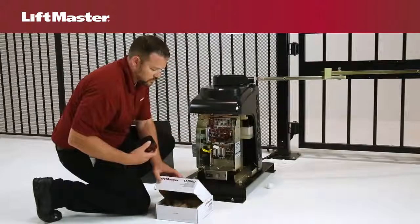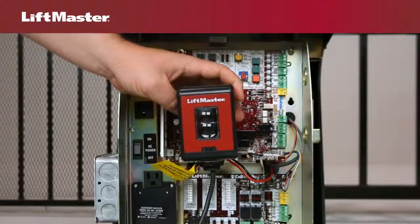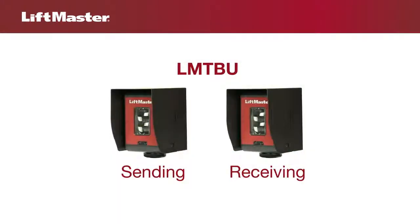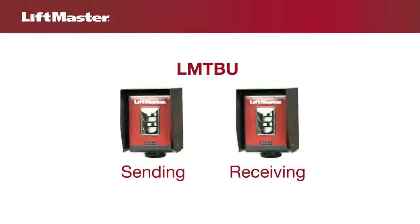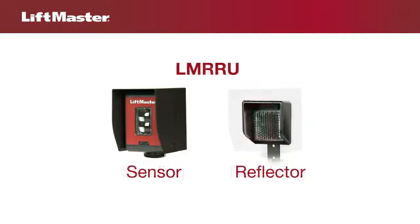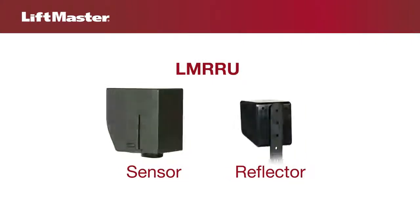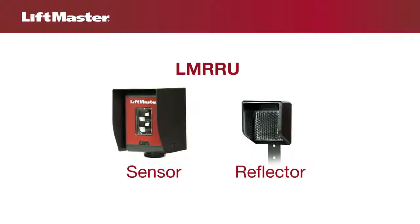LiftMaster offers several UL approved photoelectric sensors that are listed with all our UL approved gate operators. LMTBU through-beam photoelectric sensors consist of a sending and receiving sensor — both must be wired to the gate operator. LMRRU reflector photoelectric sensors consist of a sensor that is wired to the gate operator and a reflector. This unit comes standard with all new gate operators.